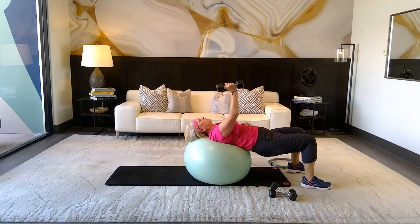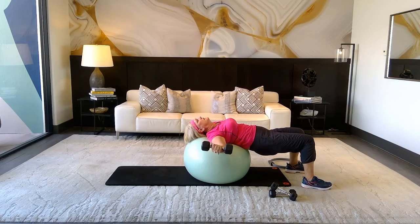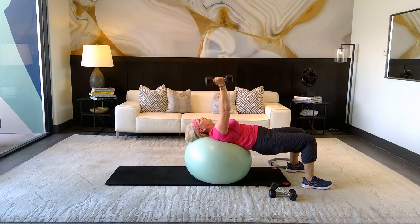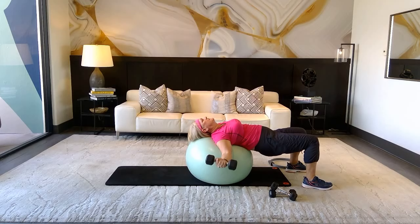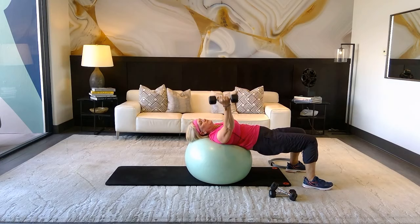Take that weight straight up to work the obliques. Keep the weight in your right hand, lower out so your weight shifts right — really works in here. Come up: one, two, three, four, five, six, seven, eight, nine, ten, two more, hang in there — one more and release. Switch hands.